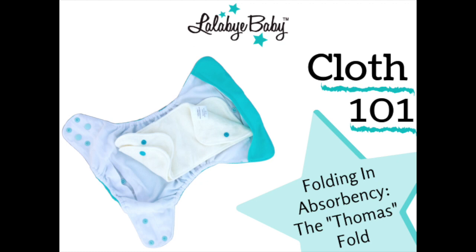If the Hogan fold doesn't meet your needs, you should try the Thomas fold. Check out our Thomas fold video for instructions.